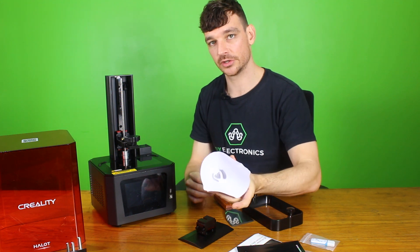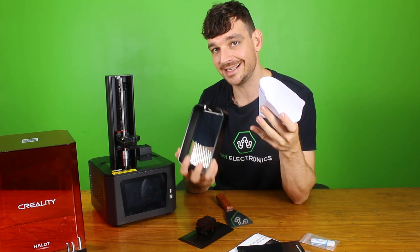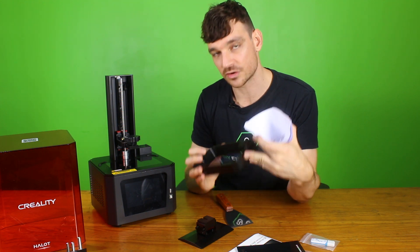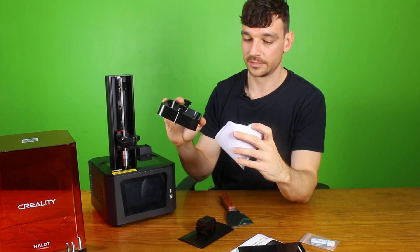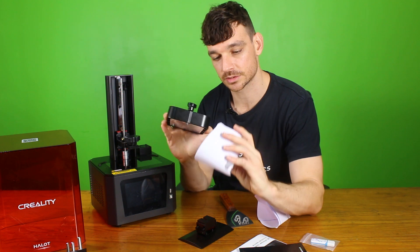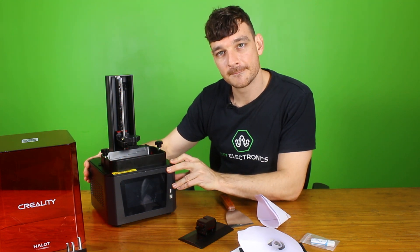Other extras that Creality throw in are the classic resin filter. For those of you who don't know what this is for — basically when you have some resin left in the vat you can either use their cleaning method which solidifies the last of the resin and you scrape it out, which is a little wasteful. Or you can take the rest of the resin, pour it out through one of the filters and back into the bottle, and any hardened particles get filtered out. Overall looking pretty solid — let's get to operation.